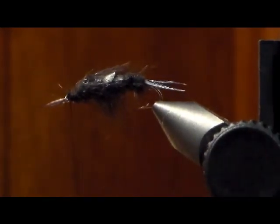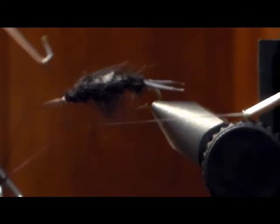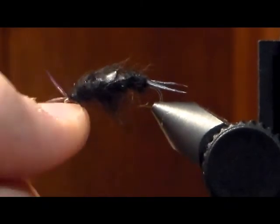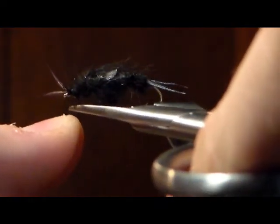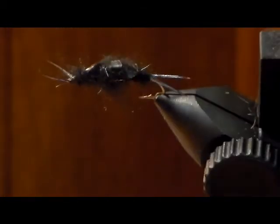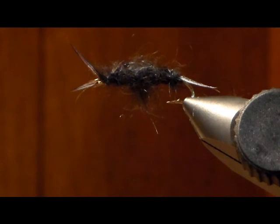Now you're done — that's a black stonefly. Whip finish it. There you go, a black stonefly — go get them! It's a great fly: wing case on there, two antennas in the front, biots in the back. Thanks for watching this episode. Hopefully going to get some fishing videos this late winter and spring, and happy late-season hunting to all you guys. Check out my other tying videos and hit subscribe — thanks for watching!